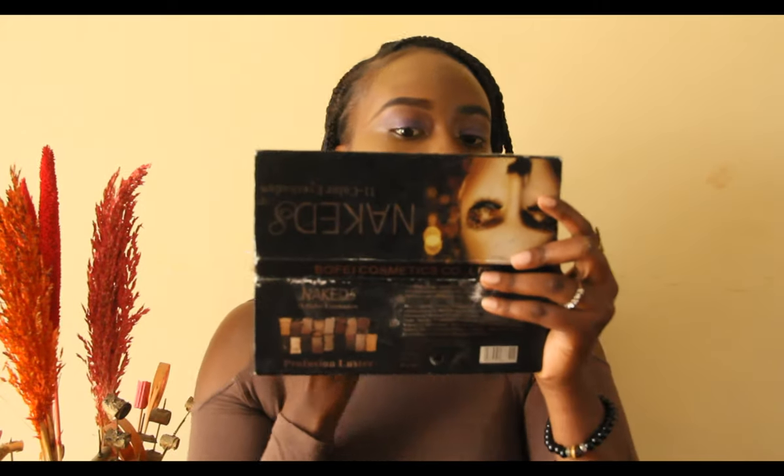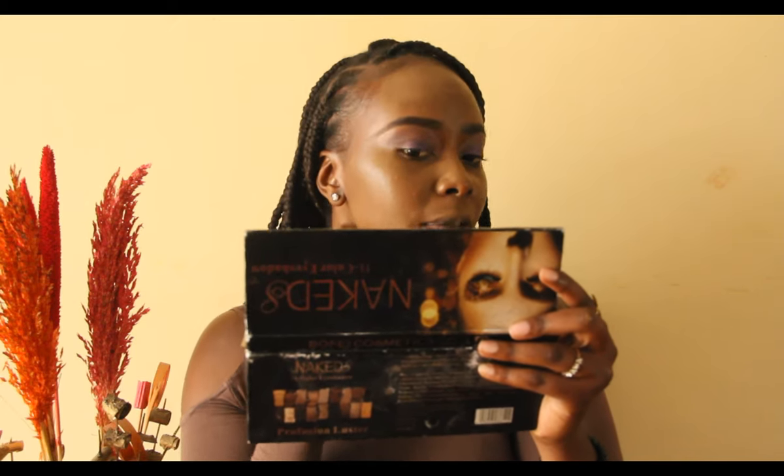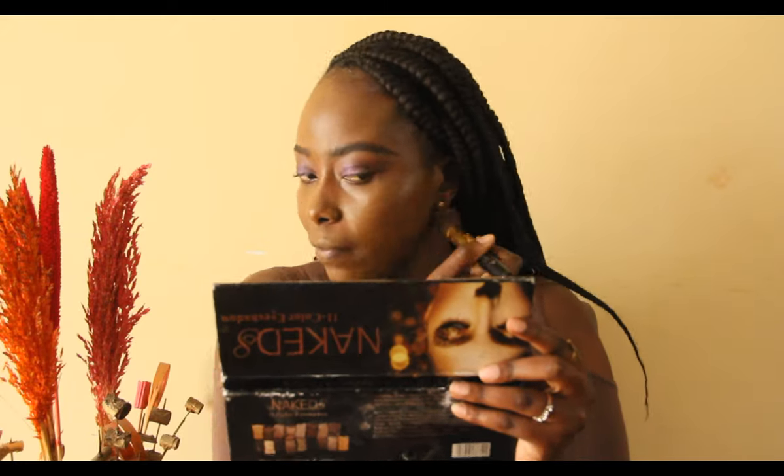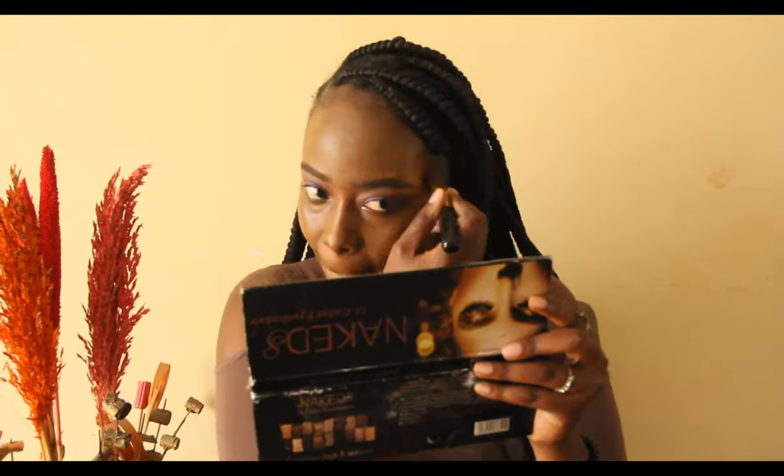Make sure you blend well and make sure you pack foundation on your neck too. I've put in the first layer and it's pretty much workable. I'm going in with a second layer now — I love putting two layers of foundation, it just works for me. If you're comfortable with one layer, do you! But for me, two layers gives better coverage.